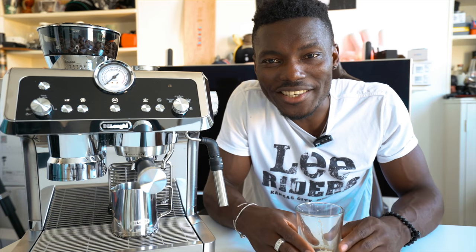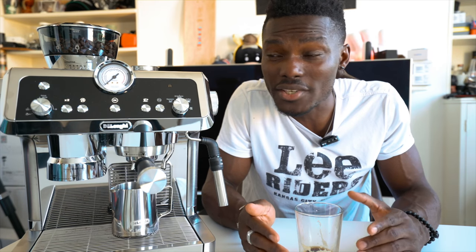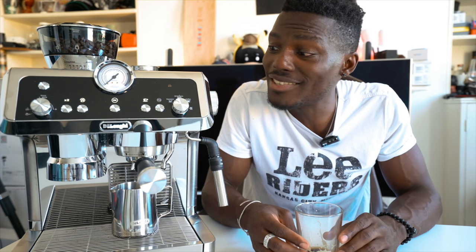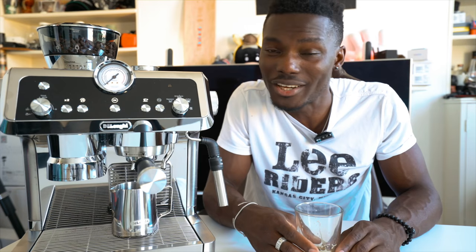So that's it for the La Specialista — apologies if I'm pronouncing it wrong! Let me know what you think in the comments below. All the information and links to the DeLonghi YouTube page will be in the description, where you can find out a lot more about this machine including how to set it up and make different types of coffee. If this is your first time on the channel, make sure you subscribe and hit the bell notification. Thanks for watching — catch you guys in the next one, I'm going to go enjoy my espresso!